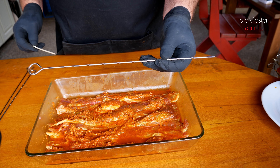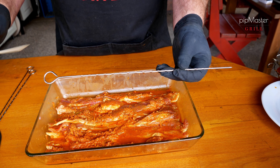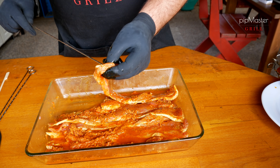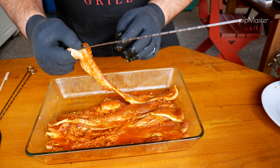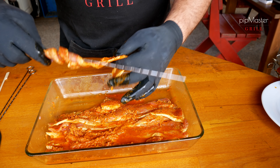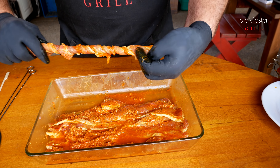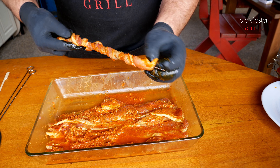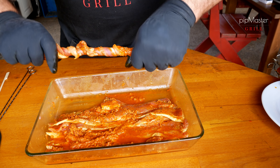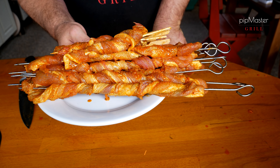Samozřejmě jsme si dali roztopit uhlí, takže to za chvilku bude nahřáté. Pojďme si připravit ty špízy. Vezmeme si dlouhý špíz nebo dlouhou dřevěnou špejli – tadyhle ten špíz, který jsem si původně myslel, že na to bude stačit, tak ten bude asi krátký. V principu je to úplně jednoduché: vezmeme jeden kus masa, napíchneme ho na ten špíz, podržíme a pomocí druhé ruky ho pěkně natáčíme. Na konci to zase napíchneme, trošku utáhneme, ať to máme do kola a pěkně to drží. Takhle perfektně máme spirálu připravenou – stejně uděláme i ty ostatní.